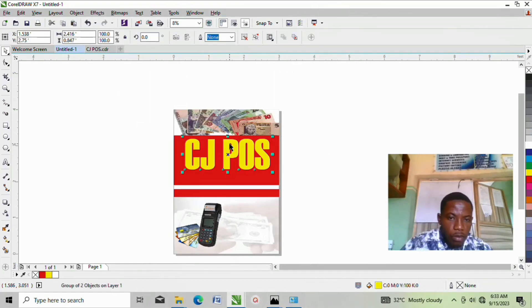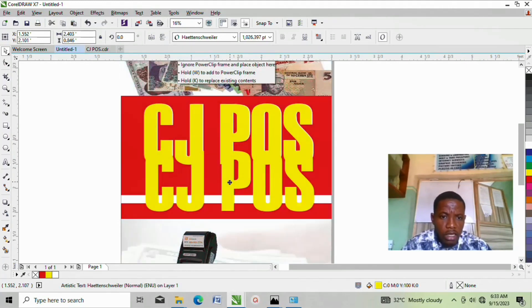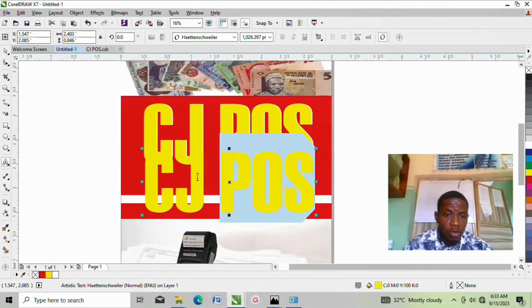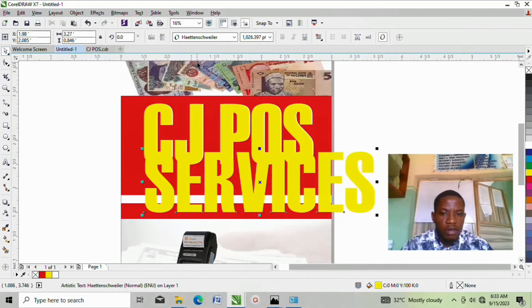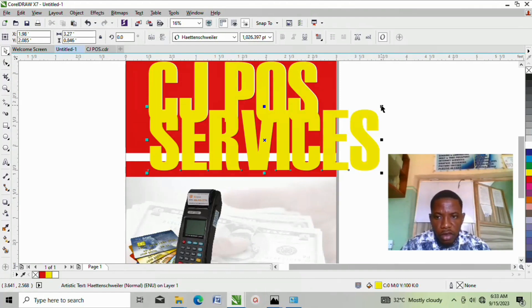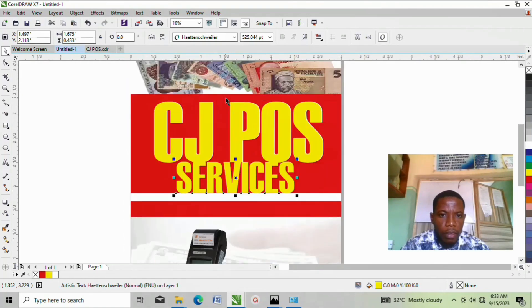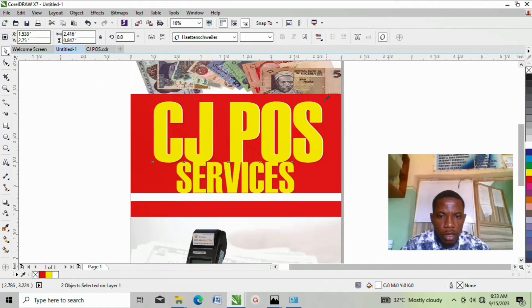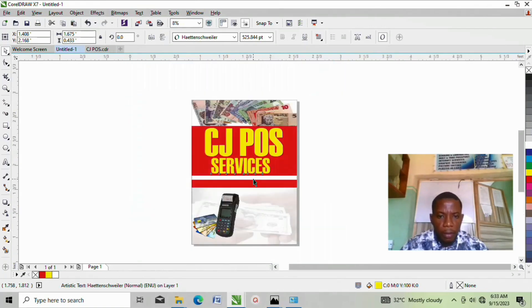Double-click and change the text to bring in 'Services'. This is POS Services. Reduce the Services text size because POS should be bigger than Services. Bring this stuff here. Reduce POS a little bit and take it up so that Services will have enough space to stay. Now Services should be here.